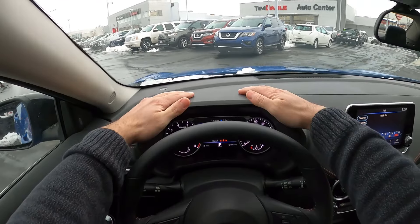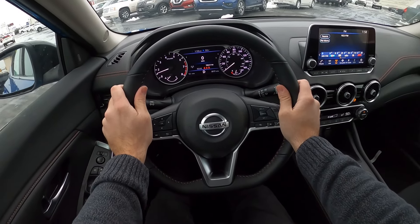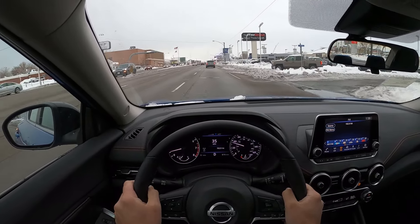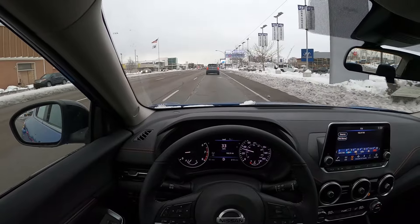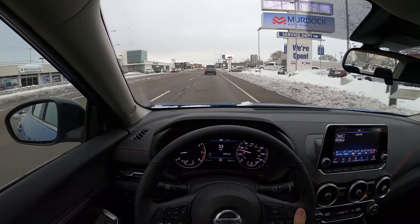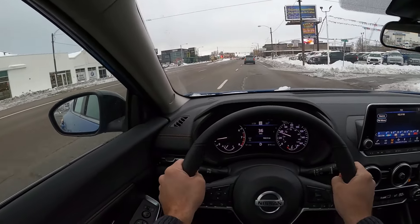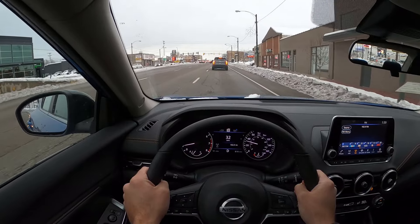Now let's talk about visibility before we set off — here's the visibility of the hood and both mirrors. Setting off here in the Sentra SR, let's talk about the road noise and the ride quality. From a ride quality perspective it's actually really smooth. I just drove an Altima before this and they're pretty close — the Altima might be a little bit smoother since it's got a longer wheelbase, but you'd have to drive them back to back to actually perceive the difference. As for road noise, it's right where I'd expect it with this segment — they have everything dialed in. Pretty good for $23,000.